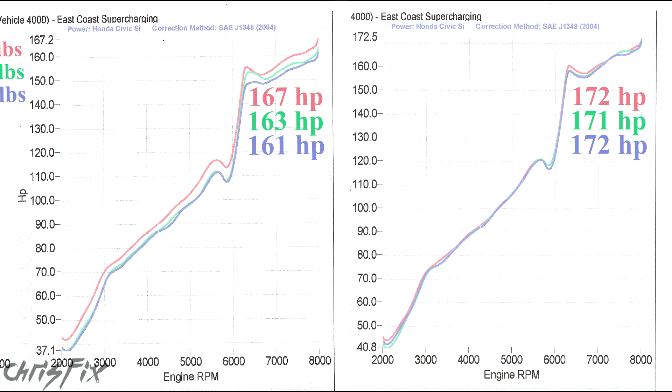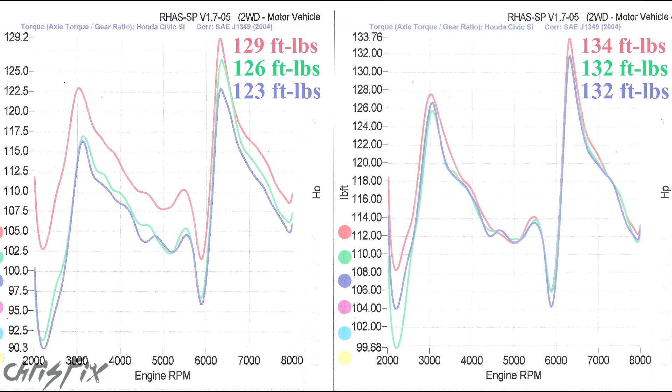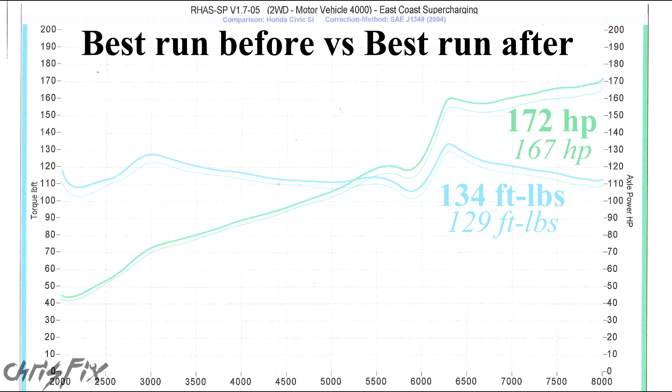So it's clear that there is an increase of at least 4 horsepower and at most 11 horsepower when we added Clean Boost Max. Now let's look at torque — again, the left is before and the right is after. In the before graph, the highest torque number is 129 foot-pounds and the lowest is 123 foot-pounds. For the after, the highest torque number is 134 foot-pounds. So there was an increase of at least 3 foot-pounds of torque and at most 11 foot-pounds of torque. In a final graph of the best run before versus the best run after, the thin lines represent before and the thick lines represent after — blue is torque and green is horsepower. You can see clear separation across pretty much the entire curve for both horsepower and torque, which is impressive.